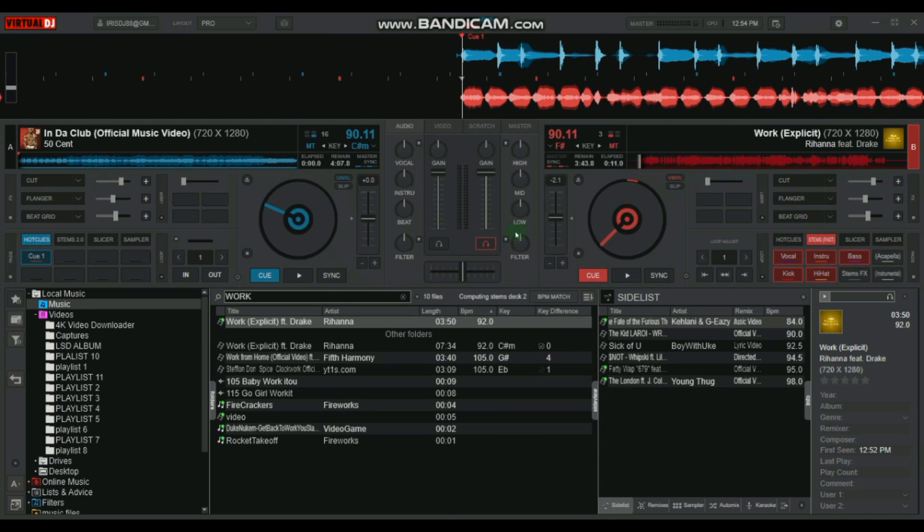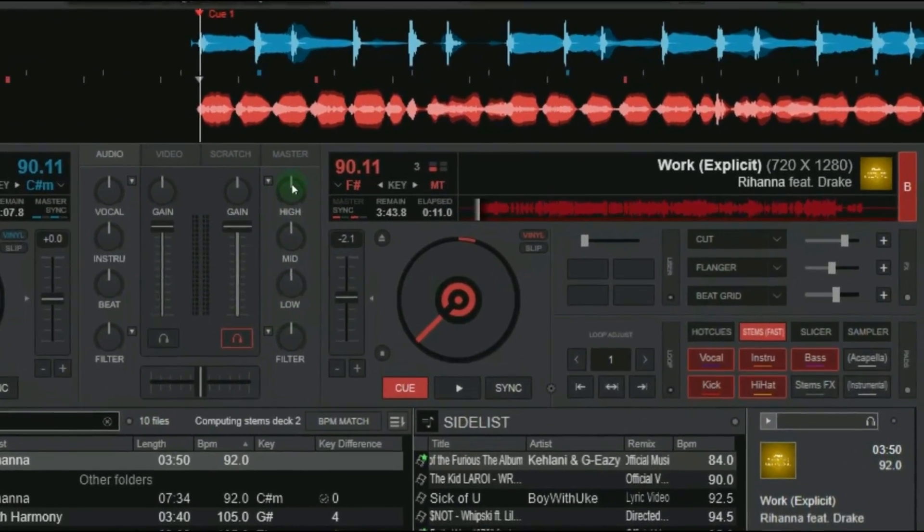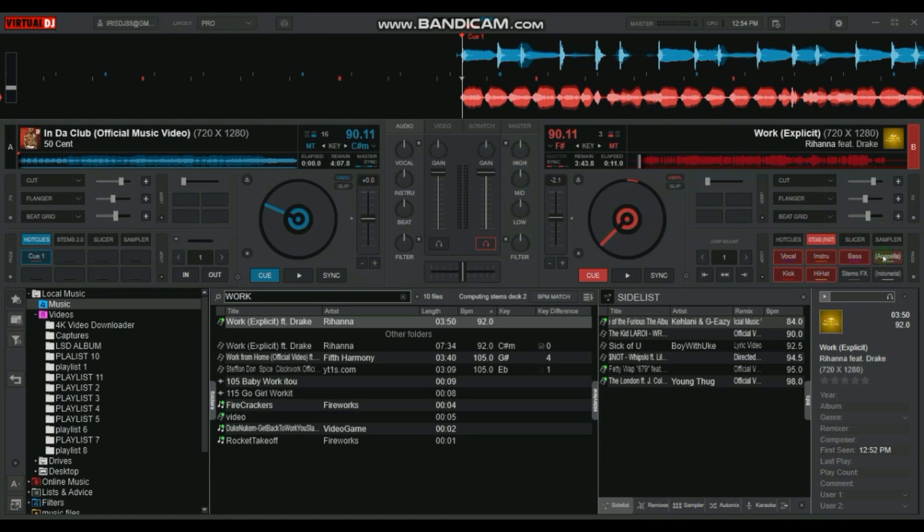Now we need to turn one song into a cappella and the other into an instrumental. To turn song number two into a cappella, go to the Stems tab, which is located right here. Then select a cappella. Now we have Rihanna's song as a cappella.